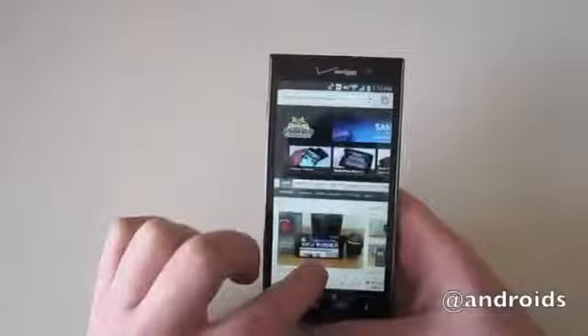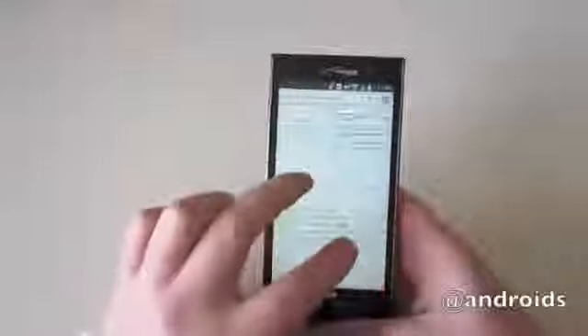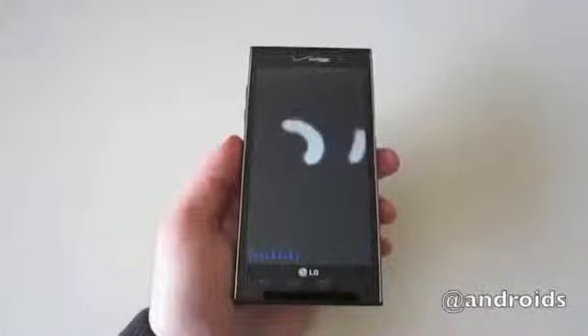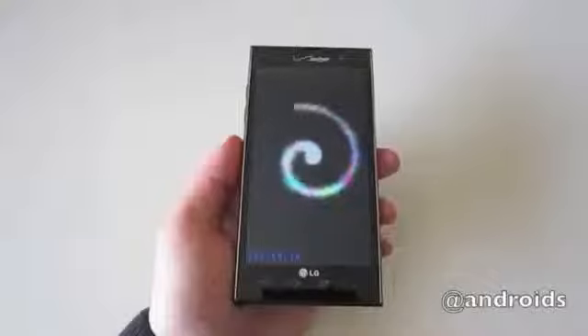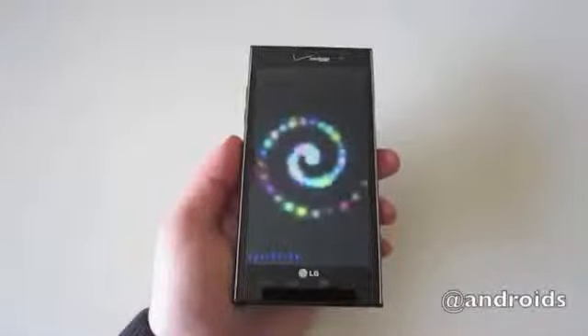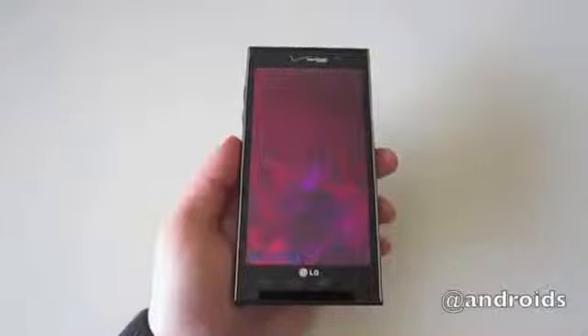Performance-wise, everything is really snappy and smooth. There was a little stuttering when browsing the web in Chrome, but it was nothing too significant. The benchmarks definitely prove the Spectrum 2's power — it scored just over 7100 in Antutu, edging out the Galaxy Note and the Galaxy Nexus, and it scored a 5200 in Quadrant, beating out the HTC One X and nearly doubling the performance of the Galaxy Nexus.